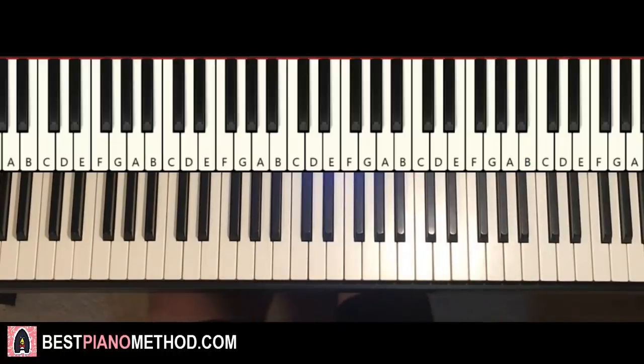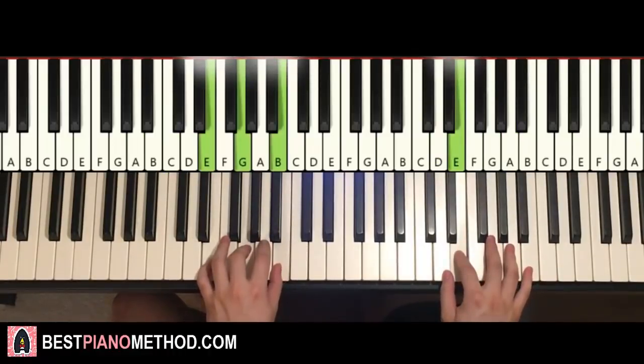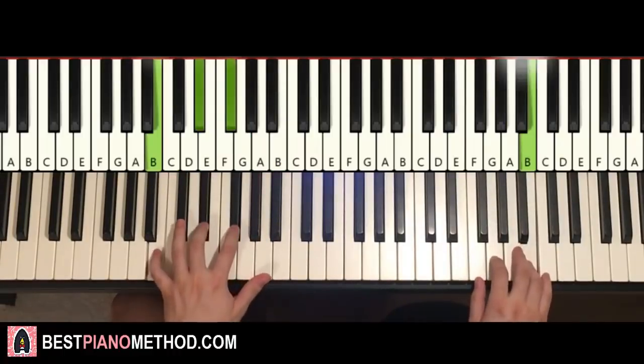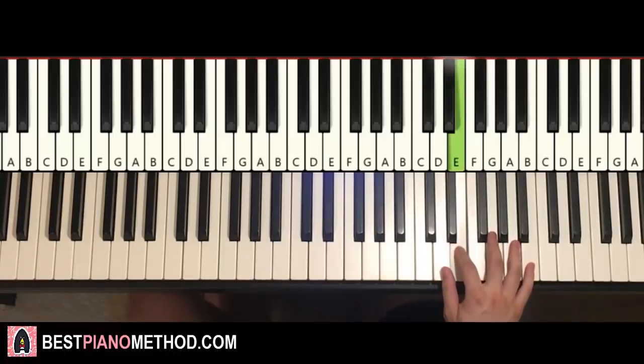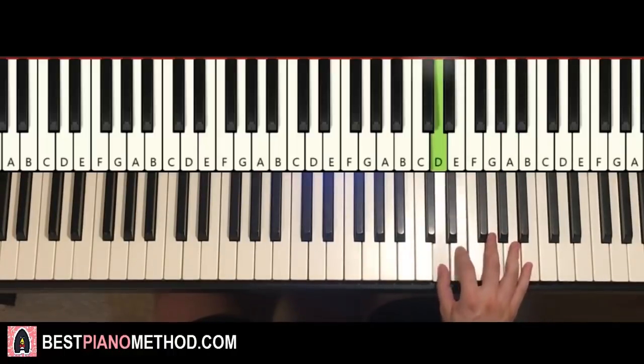Back to back, the two parts we've got so far play like that. Moving on to the third part — right hand continues. It goes A G A G E E D E, and then repeat: A G A G E E D E. It's a pretty simple eight-note pattern played twice.